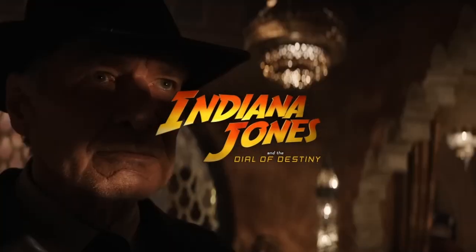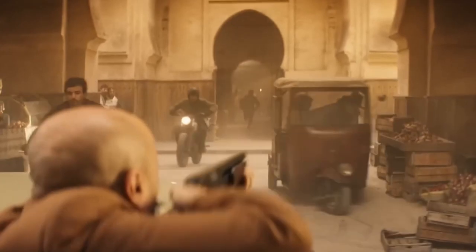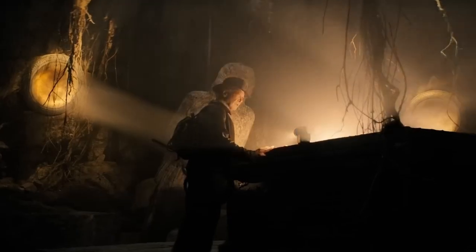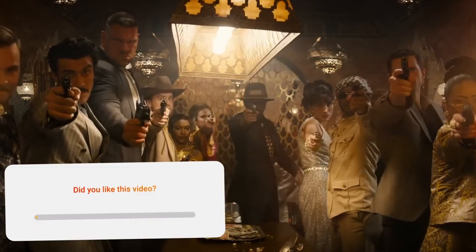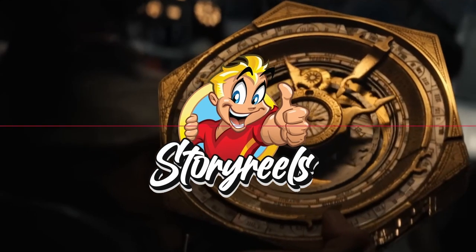This unexpected revelation is sure to crank up the hype meter as fans everywhere gear up for an unforgettable summer with Indiana Jones and the Dial of Destiny. It's the perfect time to venture into the realm of fan theories and predictions — from riveting plot speculations to nods to past films and surprising character evolutions. Share your thoughts, theories, and predictions in the comments below, and let's embark on this final adventure together.